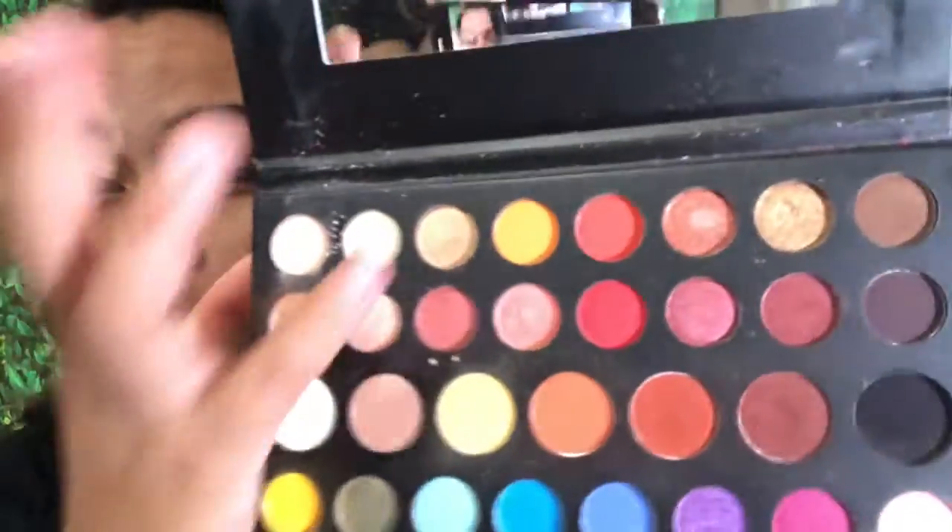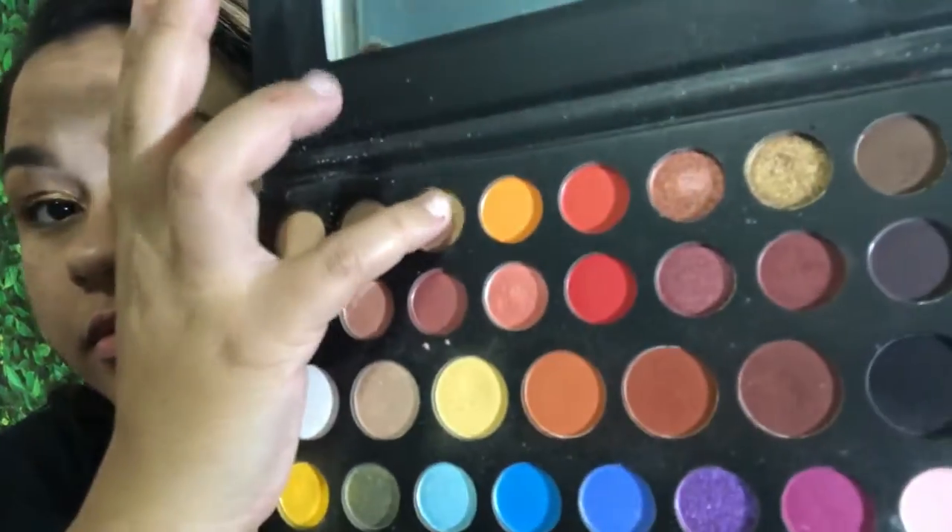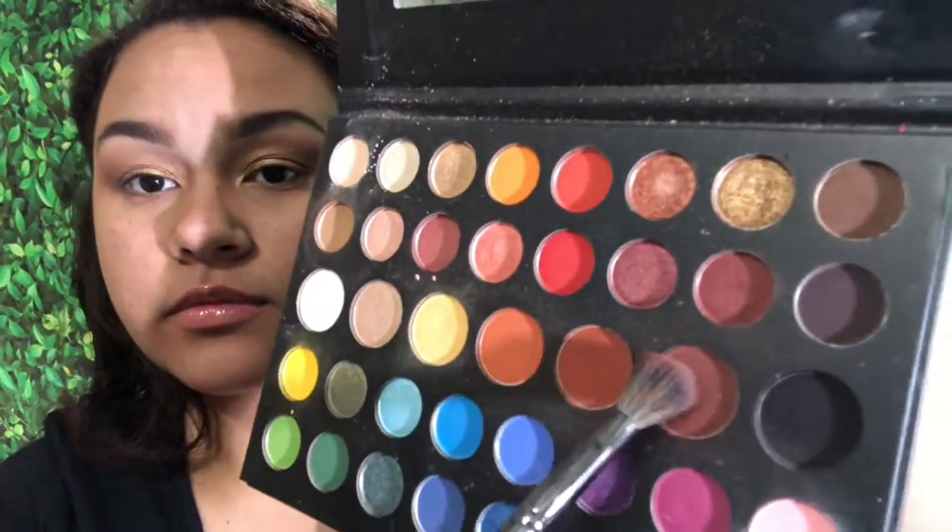Now I'm using my finger to mix this gold with the other gold in the palette and putting that all over my eyelid. When using my finger to apply glitters, I feel like it just makes the color pop a little more. Then I'm taking a deeper color to blend that glitter out so it's not so messy and looks more cleaned up.